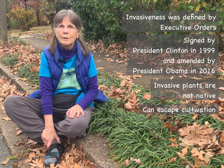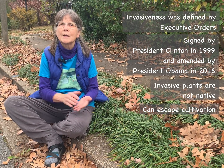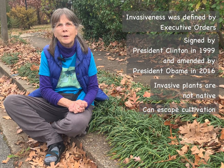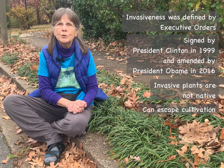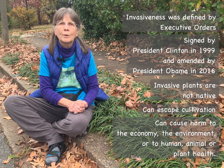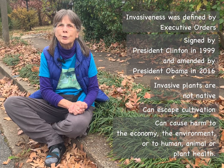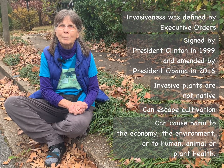They can escape from cultivation — either the plants themselves or plant parts: their seeds, their fruit, their roots. And when they do that, they can cause harm either economically, environmentally, or to human, animal, or plant health.